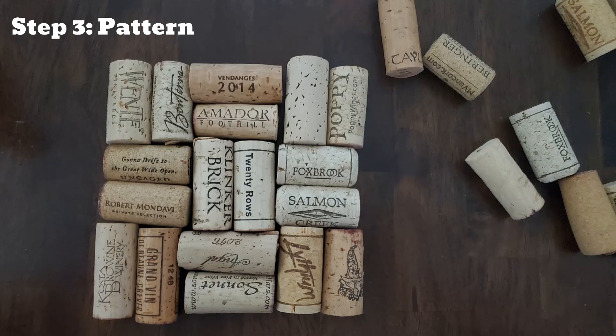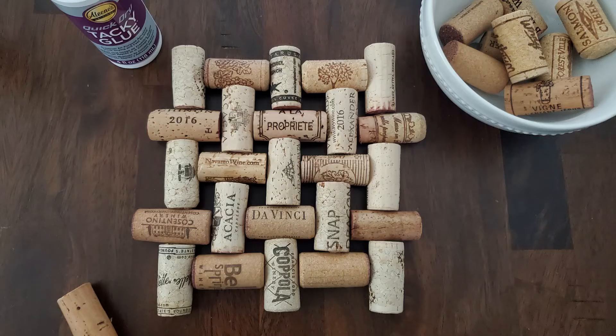Step 3: Pattern. I had the most fun with this step, experimenting with different patterns until I found the one that grabbed me. Originally, I planned on doing a herringbone pattern until I tried to arrange my corks. I adapted for simple and decided on this pattern, which alternates cork color for a splash of contrast.